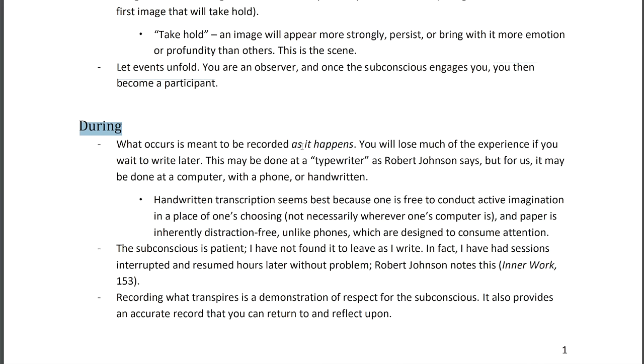What occurs during active imagination is meant to be recorded as it happens. I have a Jung quote I'll share later where he specifically recommends keeping a running transcript. This is very important — if you wait till the end to write everything down, you will forget things, leave things out deliberately or accidentally. You will lose some of the experience if you wait to write later. I anticipate your question: if I pause to write things down, won't I miss something, or will the scene fade away?